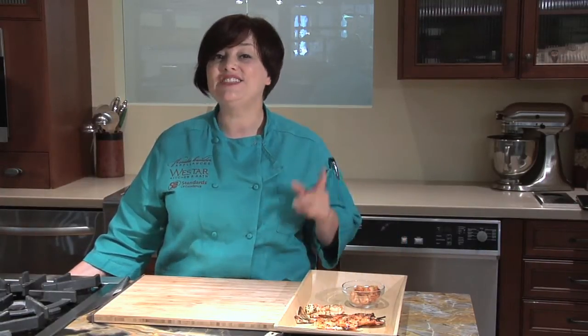Seafood gets overcooked, and I've talked to little kids, grown-ups — they think they don't like seafood, and it's just because it's been overcooked most of the time. Let's show you how to tell when shrimp is done on the grill.